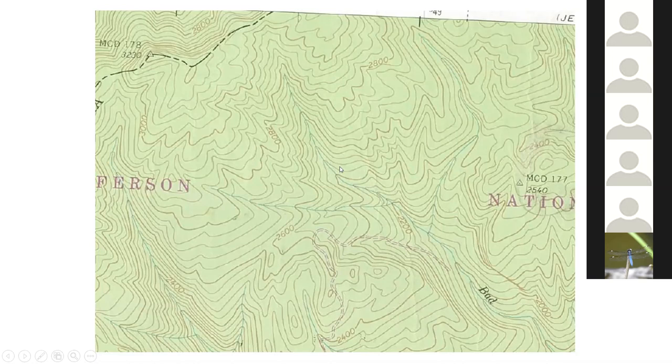Another thing to look at: blue is going to indicate water. If it's a solid line, it's a year-round stream. If it's a dotted blue line, it's an intermittent stream that perhaps only runs after a heavy rain. These are pretty reliable creeks, and you'll notice how those contour lines interact with those creeks — you get this V shape. Normally when you see that V shape, that's going to indicate a creek, a canyon, a holler, heading up to the top of the ridge.